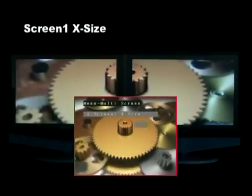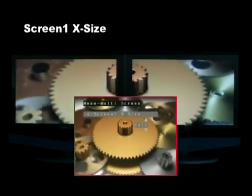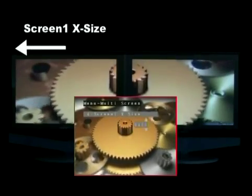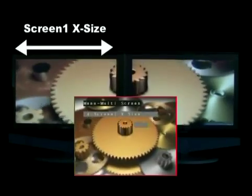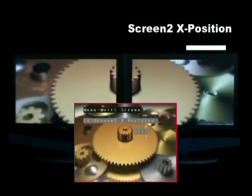You'll probably need to size each screen to properly fit together for your particular application. Be sure that your displays or projectors are aligned for the best possible multi-screen display. Once you have your displays properly mounted, the size and position controls in the V440HD menu will help you precisely align the screens. Use the X and Y adjustments for each screen's size and position until you have your screens as close as you can get to a harmonious multi-screen display.